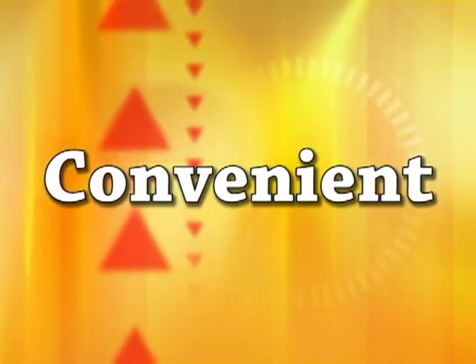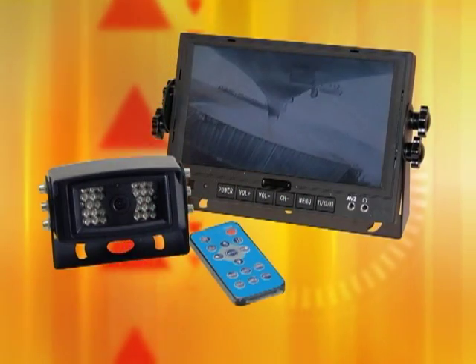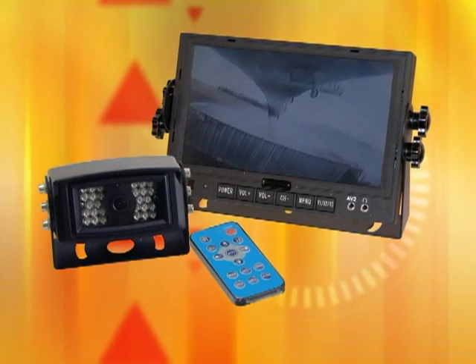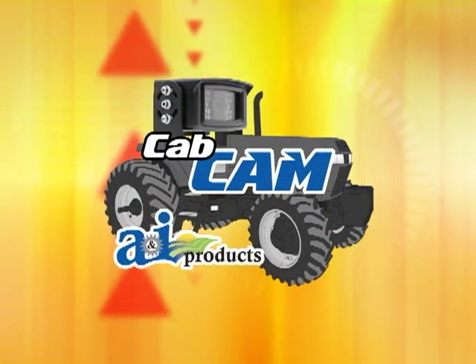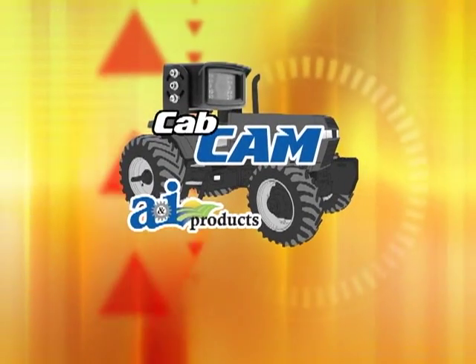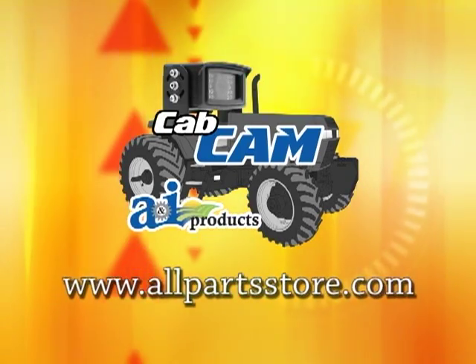Convenient, easy to install, and affordable — these are a few words you might use to describe A&I Products' Cab Cam Camera Observation System. Whatever your needs are for an observation system, the Cab Cam will get the job done. You decide how you'll put your A&I Products' Cab Cam to work. For more information, go to www.allpartsstore.com.